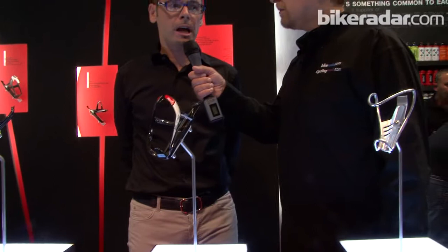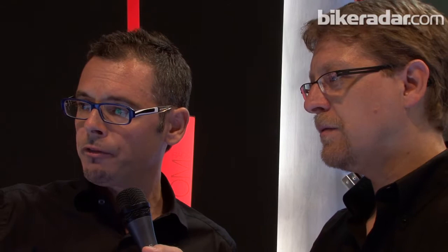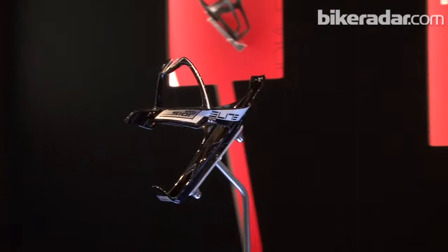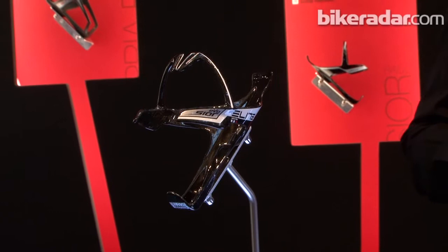This year we've got, starting from the Sior Evo, this combination of carbon fiber and stainless steel Inox, which offers the ability of the cage to adapt to any water bottle — because not all water bottles are exactly the same diameter. So you need that flexibility and adjustability. It will be used by the pro teams this season — on the cobblestones, at the Giro, at the Vuelta.